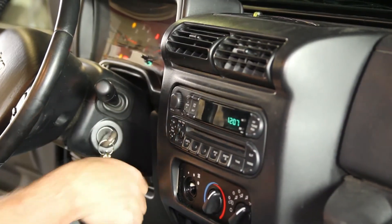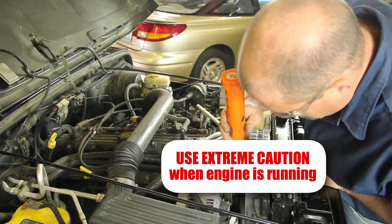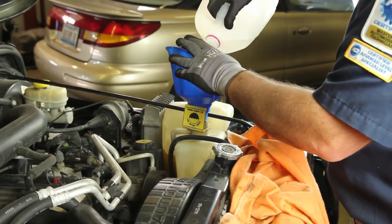Start the vehicle and turn the cabin heater on high — this will help bleed the air out of the system. Allow the engine to reach operating temperature and check for leaks. Shut the engine off and allow it to cool completely, then top the recovery tank off to manufacturer specs.